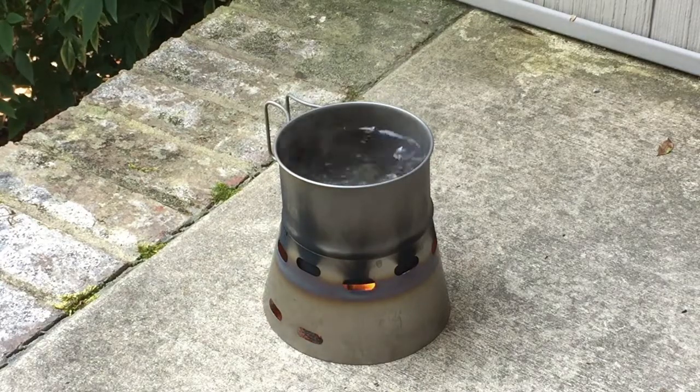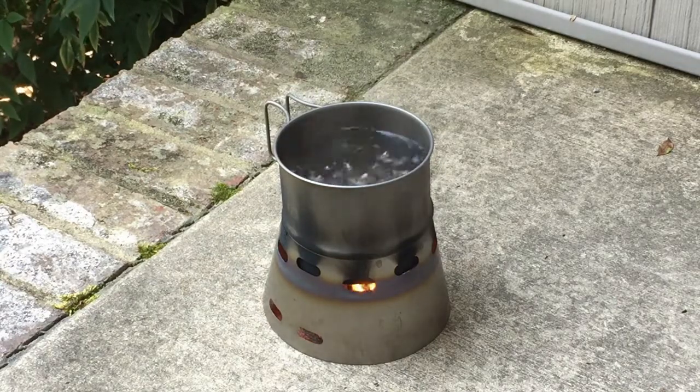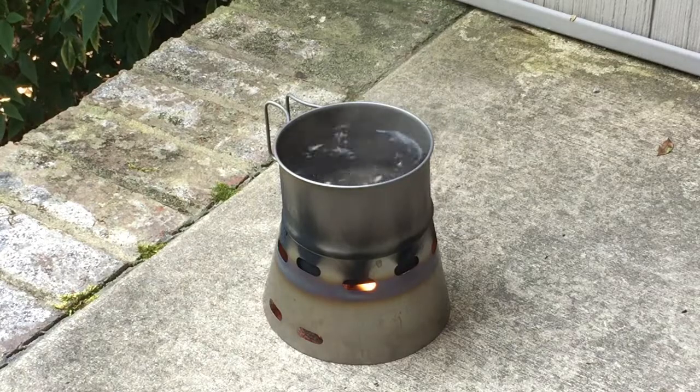Look at that, super-duper boil! It did start at about 80 degrees outside.